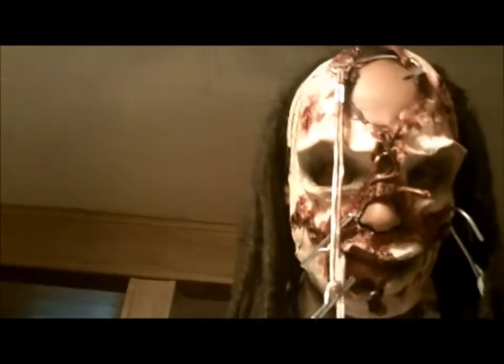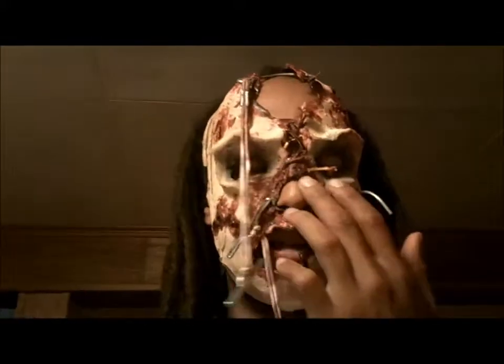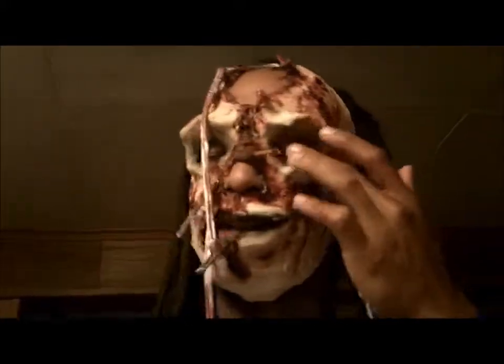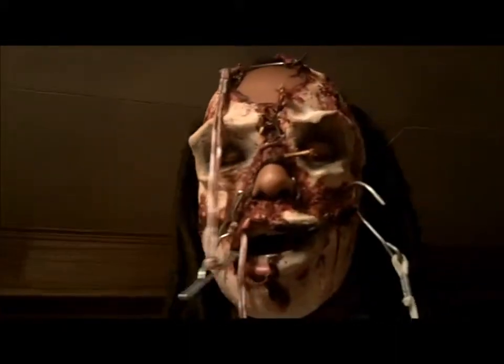I thought I might be able to use them for this mask. The person who's going to wear this on Halloween is going to black out the nose area, black out around the eyes, and darken here just so their teeth are showing. It looked pretty cool.